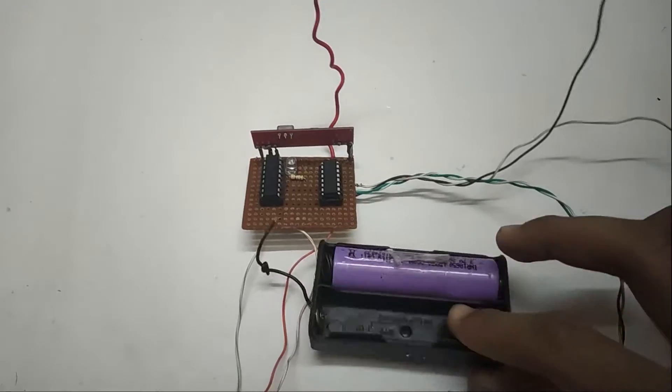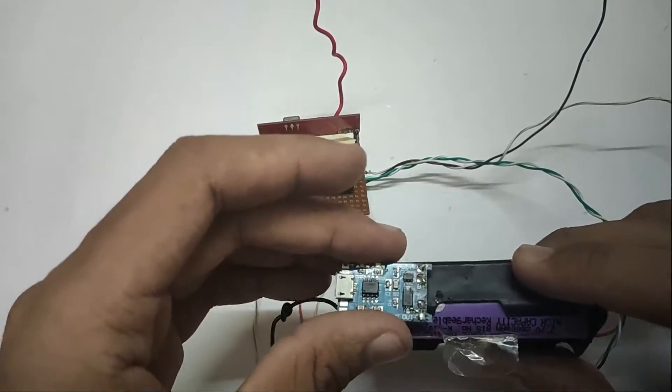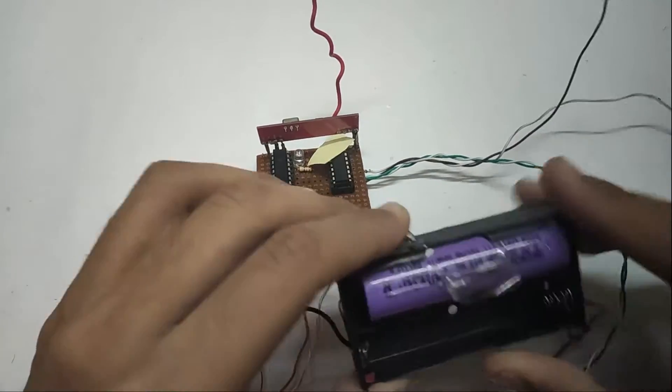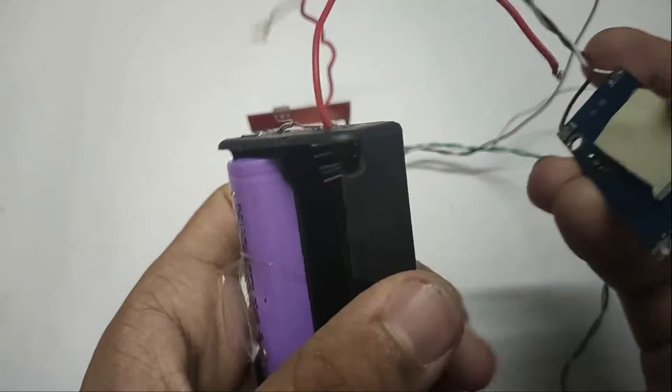Now take a single cell battery holder — I only have a double cell so I am using that. Stick the TP4056 battery charger and CN6009 voltage booster to the battery holder.